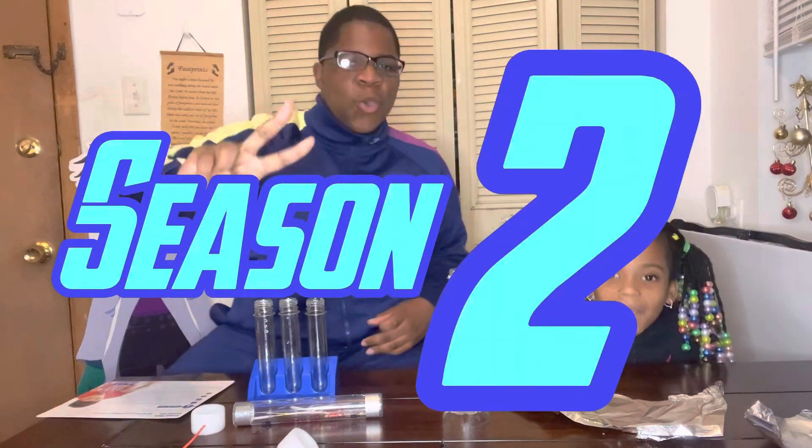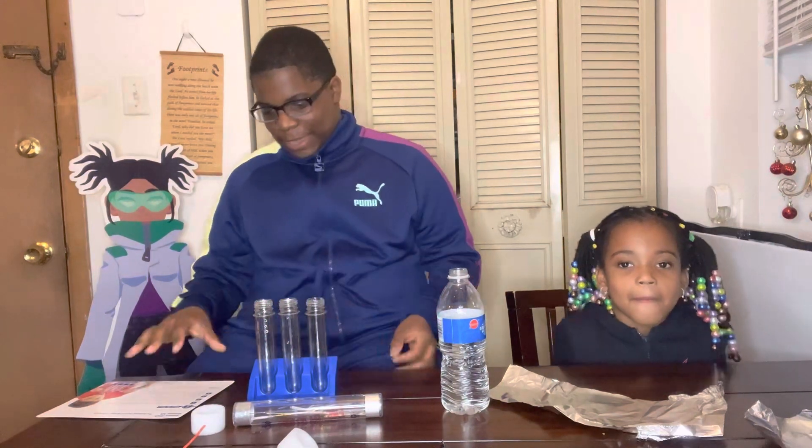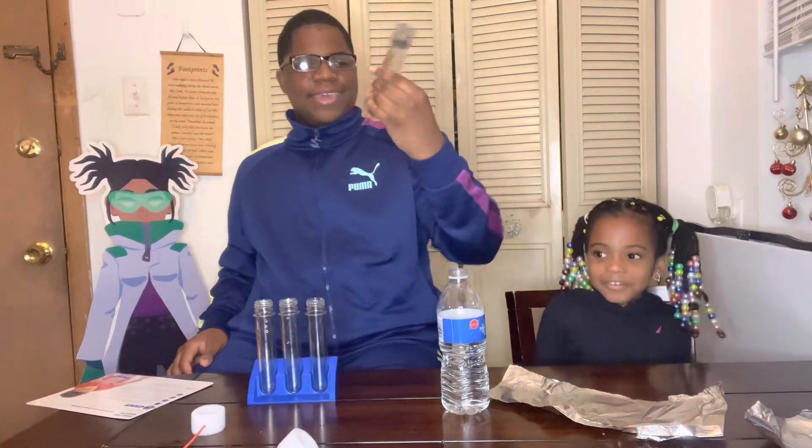What's up team tech? So this is going to kick off season two of Sam's Saturdays with Serena. We're going to be working with Steve Spangler's energy stick science kit, and with this kit we're going to be building our own electric bridge.